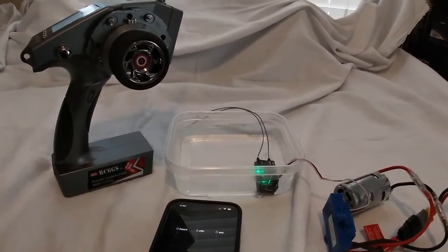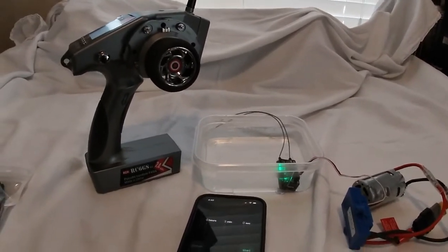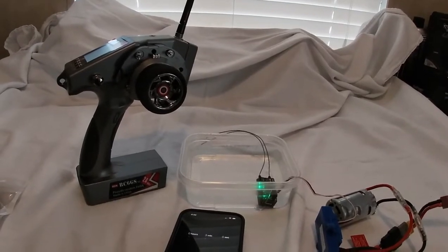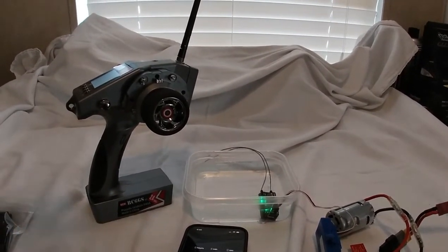That'll be the next video — a run video so you guys can see the range that we get on these radios. Hey, it's Coach DRC — hope you guys liked the video. Don't forget to hit the like button, subscribe if you haven't already, and as always, we out.